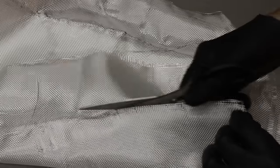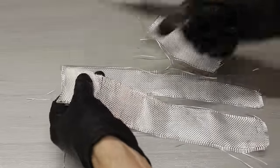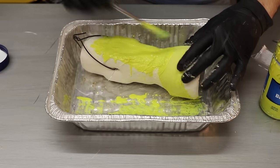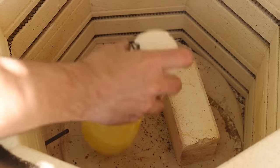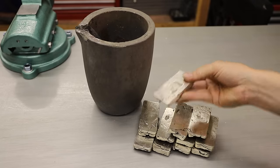I ended up attempting to fix the crack using some fiberglass cloth and some slurry as a patch. After that, it was back to the kiln to fire the shell at around 1500 degrees Fahrenheit to turn it into a durable ceramic. I checked on it a few times and saw that my repair was holding, which was a big relief.